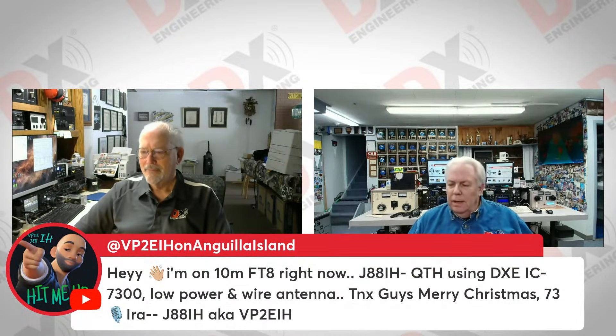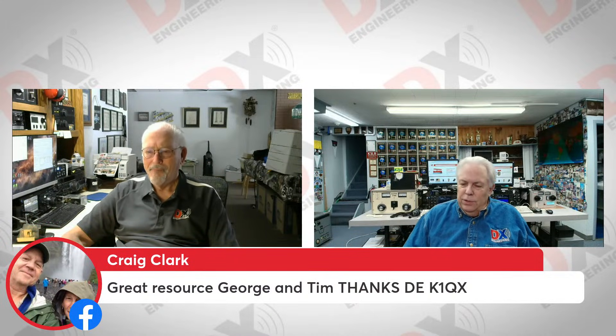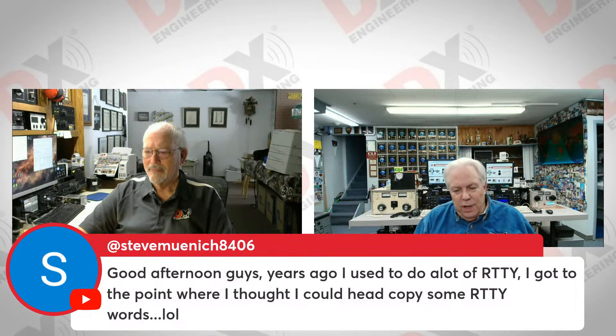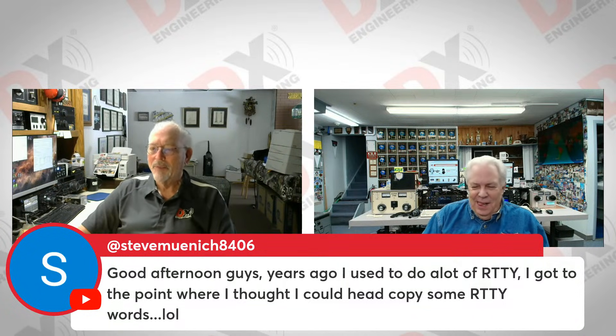Ira from Anguilla, VP2EI, says he's on 10 meters FT8 right now, doing remote with the IC7300, low power and a wire antenna. Merry Christmas from Ira. Our friend Craig Clark, K1QX, is on — thanks for the resources. From England, M0DSK is watching. Steve, NA5C says years ago he used to do a lot of RTTY and got to the point where he thought he could copy some RTTY in his head. George agrees — he could hear a RTTY signal and know it was his own call sign, and could recognize CQ.